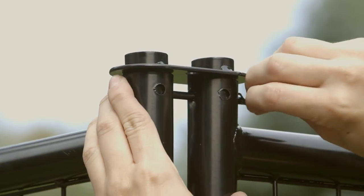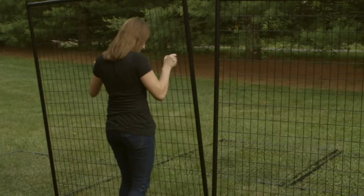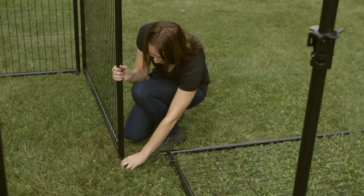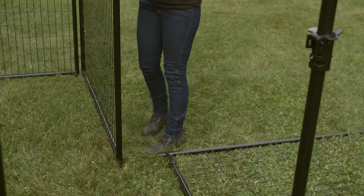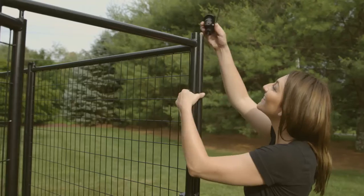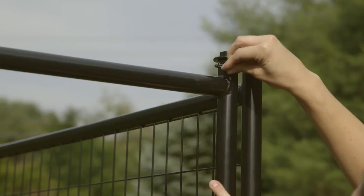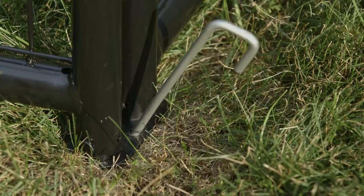Complete the left side by adding the remaining panels with quick connectors in the same manner. Join the remaining panels with quick connectors on the tops and bottoms, securing all connections with pins and hitch pins.